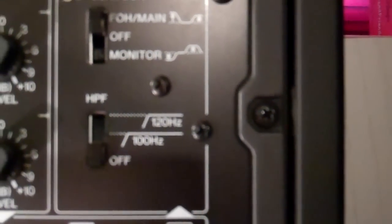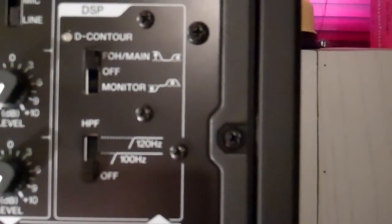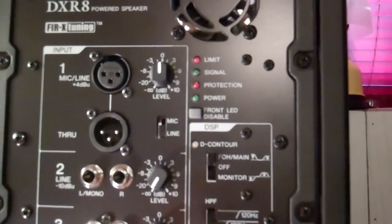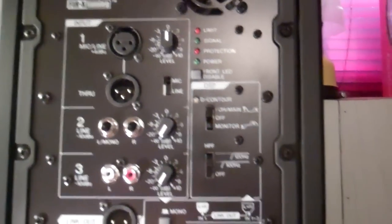You have a high pass filter, which you can set to off, 100Hz, or 120Hz to be used with a separate powered sub. Yamaha actually has some matching powered subs, which are the DXS 12s and 15s, which are also available.